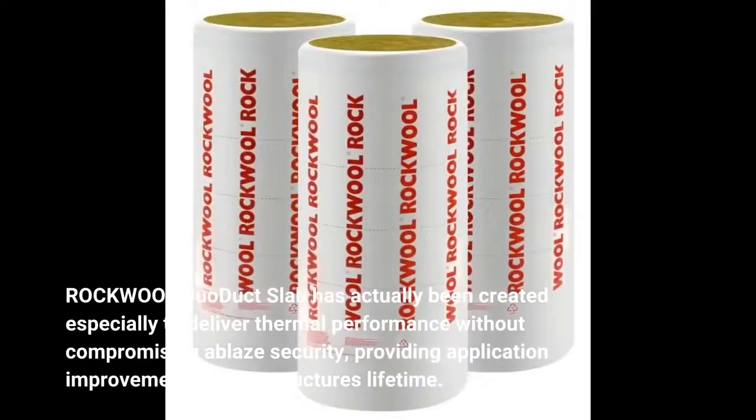Rockwool Duo Duct Slab has been created especially to deliver thermal performance without compromising structural security, providing application improvements over a building's lifetime.